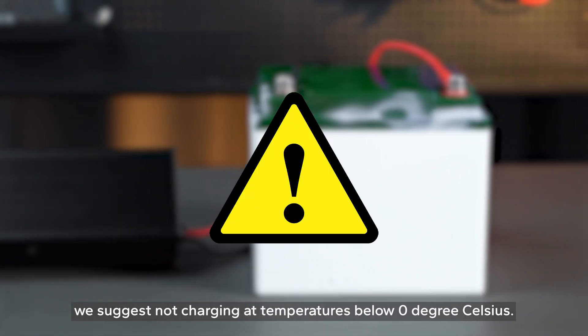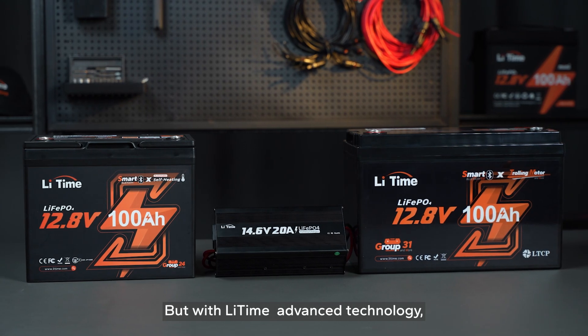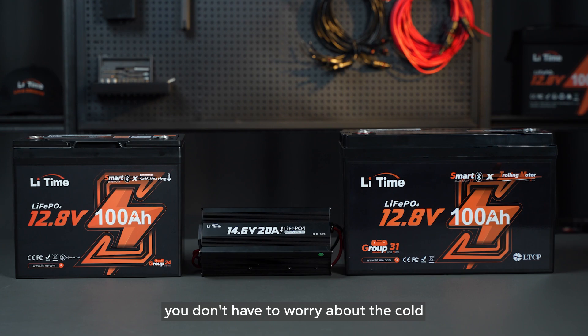Therefore, we suggest not charging at temperatures below zero degrees Celsius. But with Li-Times Advanced Technology, you don't have to worry about the cold.